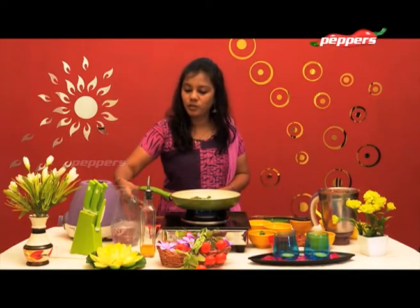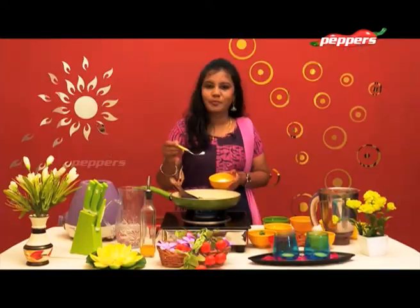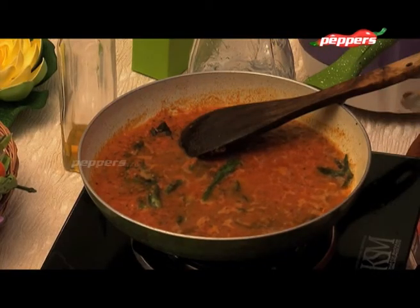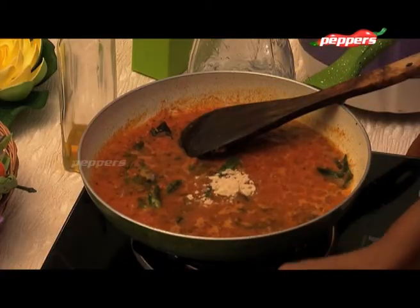Let's mix it in a glass of water. Let's mix it well in a bowl.